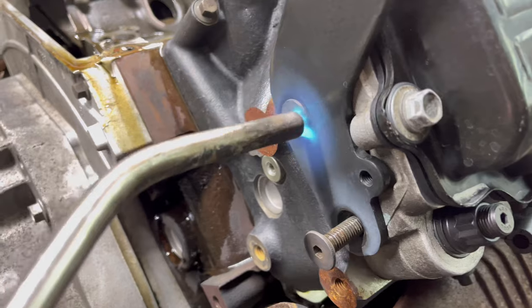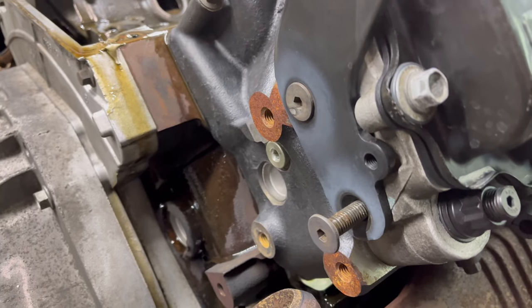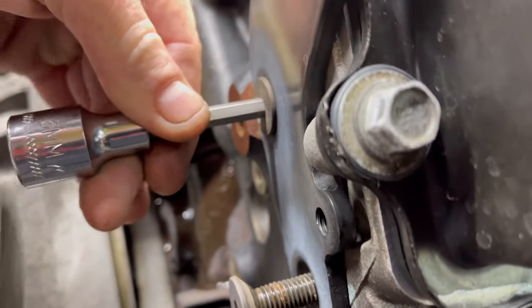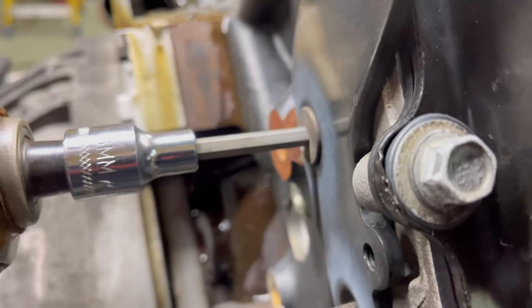Let's just see how long it takes, because I don't think you can cut it. I've been heating it for about 20 seconds — here we go. It's sizzling. You hear it? Just a little tap. No sweat.